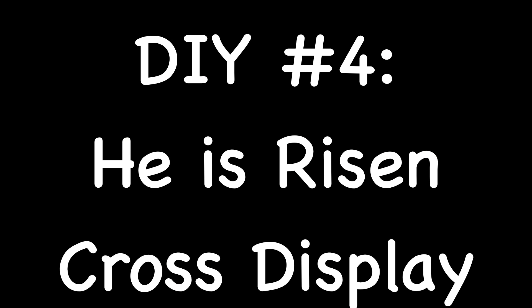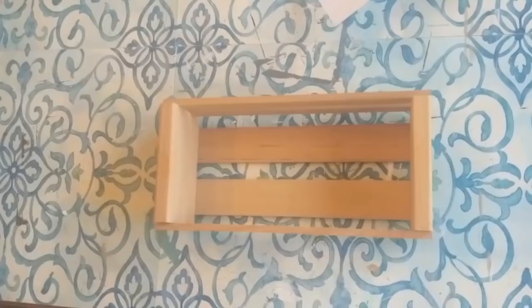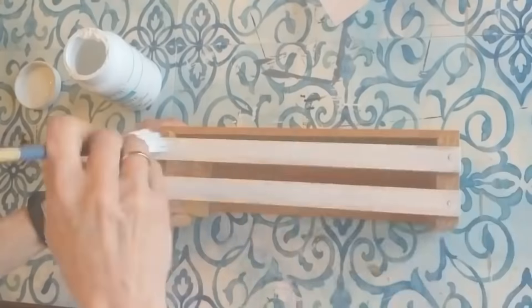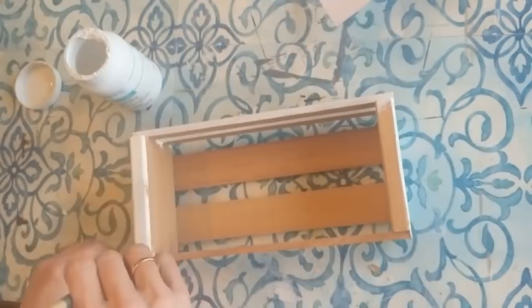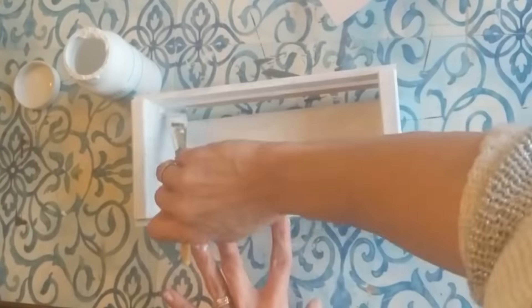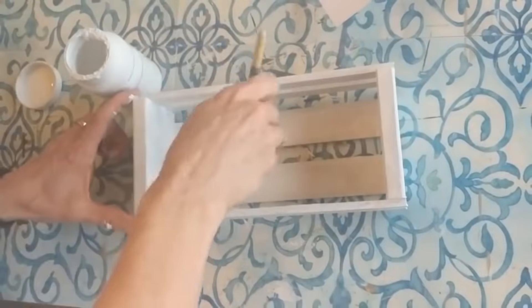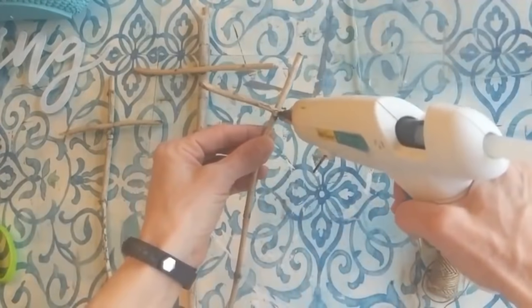My next DIY is from a past video — this is a He is Risen cross display. It's very simple to put together with a small crate or box, some floral foam, some moss, and some sticks from your yard. I had this crate I found at a thrift store and I went ahead and painted the entire thing white, though that is optional. Then using some moss and some faux moss stones from Dollar Tree, I'm going to fill the box or the crate in.